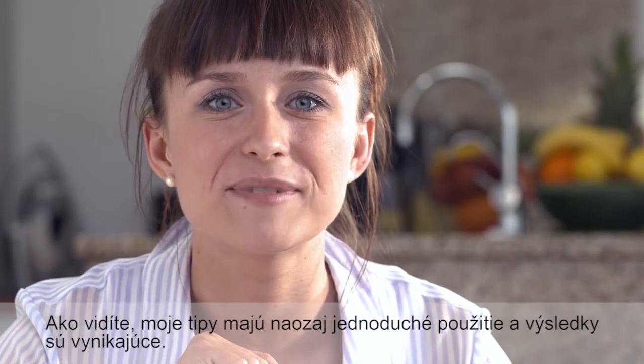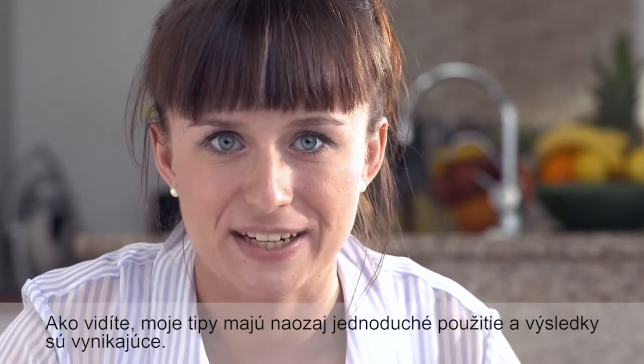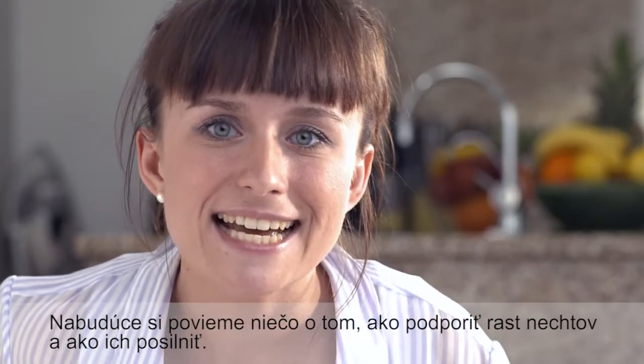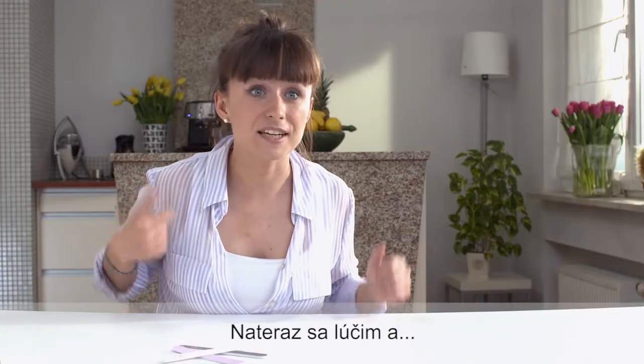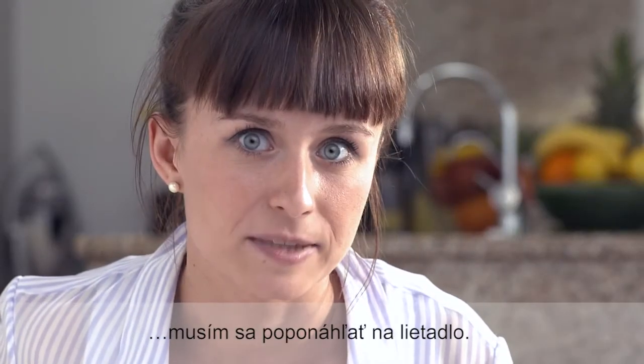As you can see, the tips that I gave you are really easy to follow and the end result is just great. That's all for today's episode of Oriflame Nail Care Academy. Next time we will talk about how to stimulate nail growth and give your nails some extra strength. I'm saying goodbye for now — I need to hurry up or I will miss my plane. See you next time!